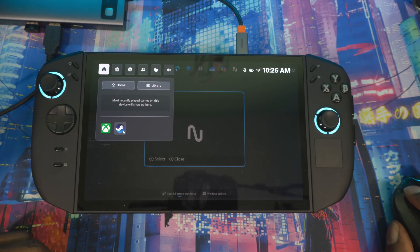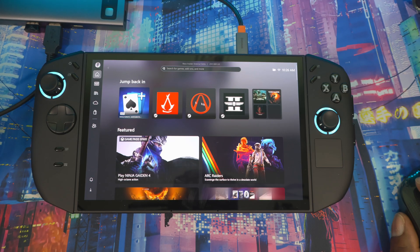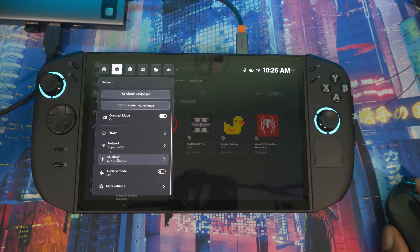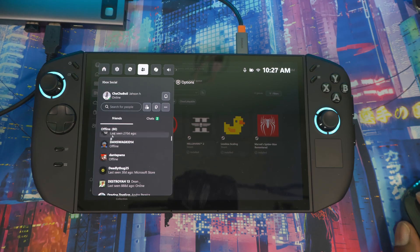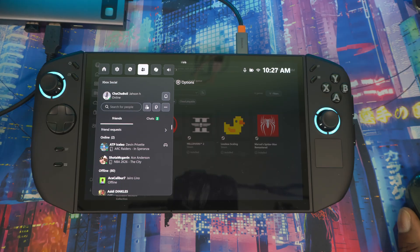In Game Bar, you've got your launcher apps, recently played games, and your home library. Pressing again shows all your settings. While you're in a game you can change Wi-Fi, Bluetooth, or toggle Airplane Mode. Under More Settings you can exit or enter Full Screen Experience, pull up a keyboard, access Microsoft Edge to search the web, or view your Xbox friends list.